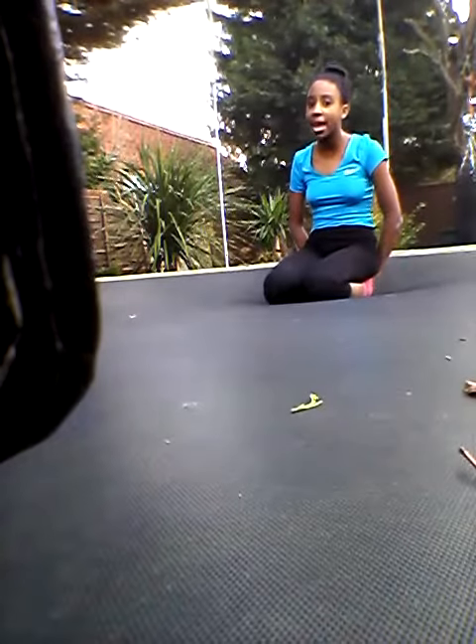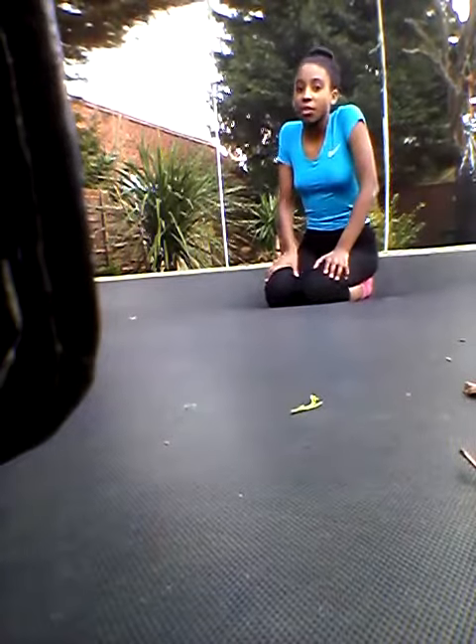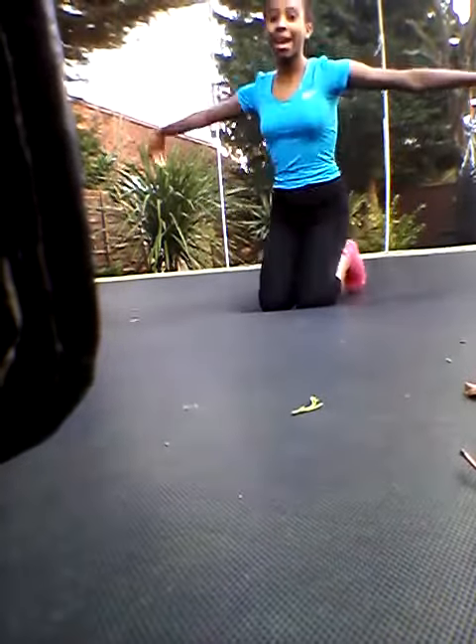Keep on practicing and believing you can do it, because it literally took me ages — like six months. But once you get it, it just feels so great. Aerial time!